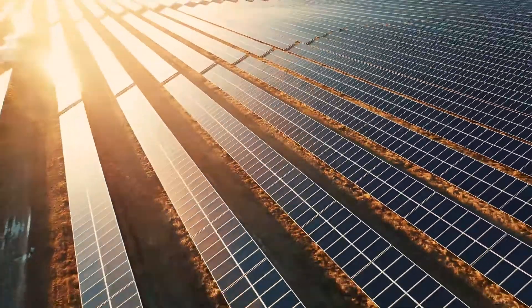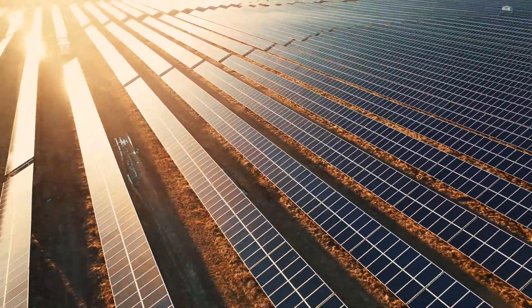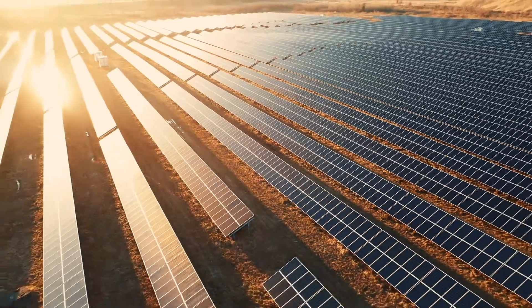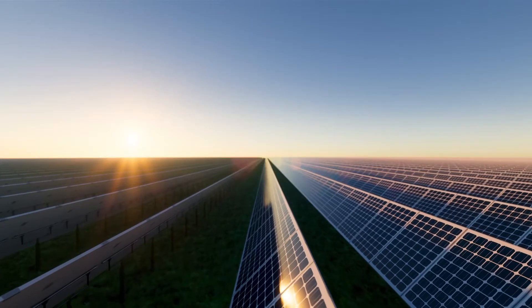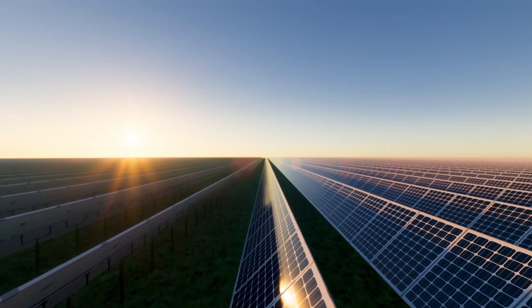Solar fields and installations globally are expected to harness the sun's energy effectively and efficiently for an estimated lifespan of at least 25 years. However, factors such as climate change, demanding environments, increased weather events, and inferior materials are threatening the lifespan of solar fields everywhere.